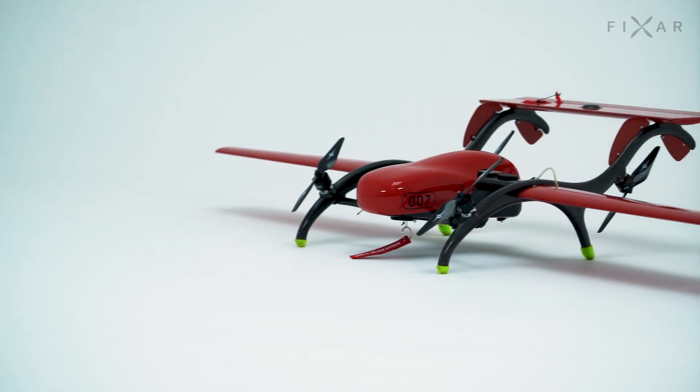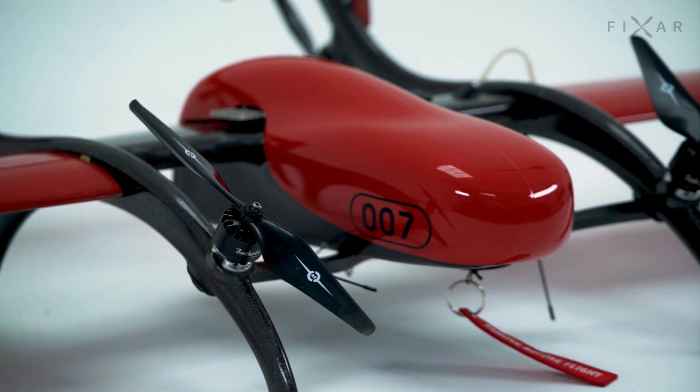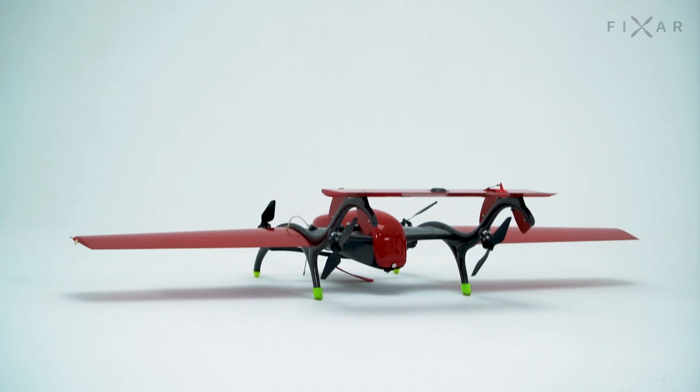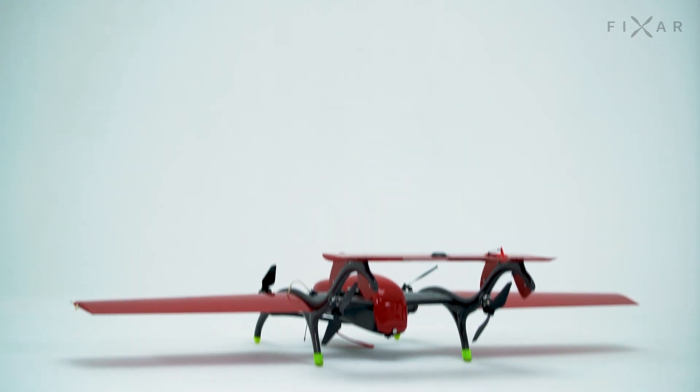This is FICSAR-007, a vertical takeoff and landing drone, or VTOL, which can be prepared for flight from a case in just two minutes. Let's take a look at how it's done.